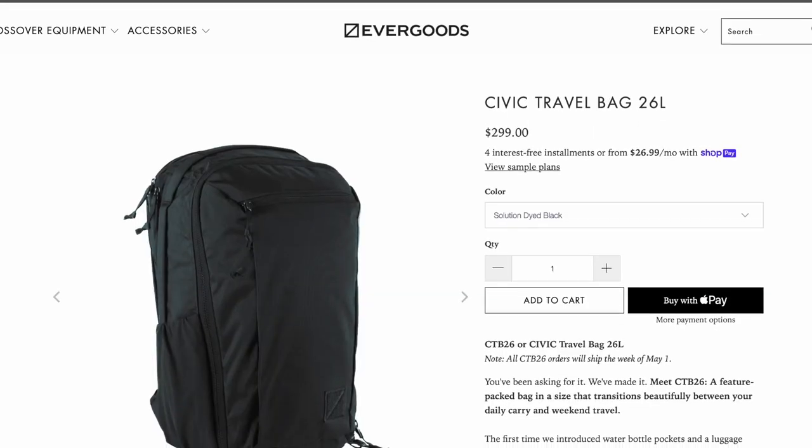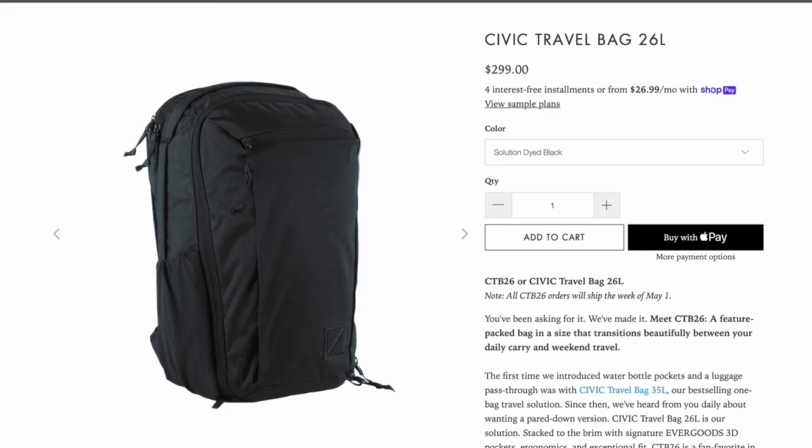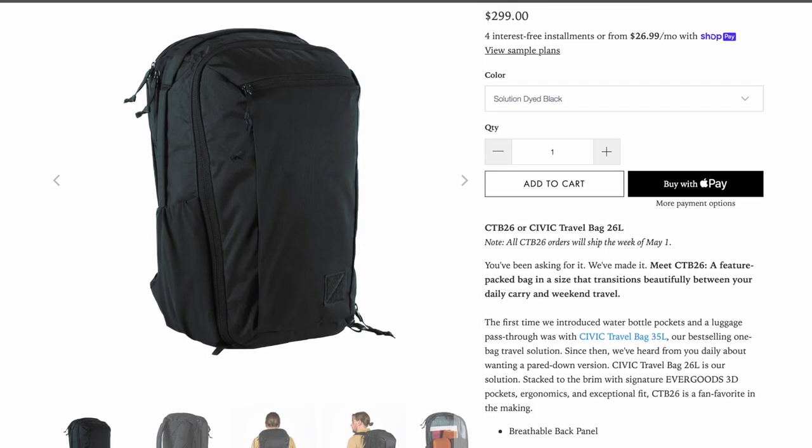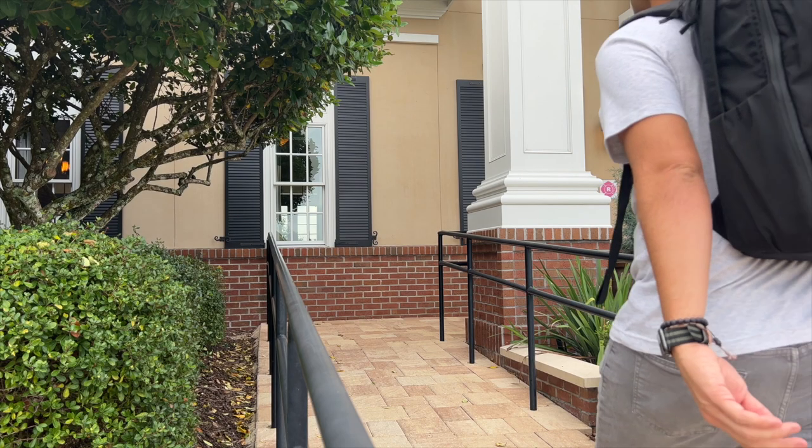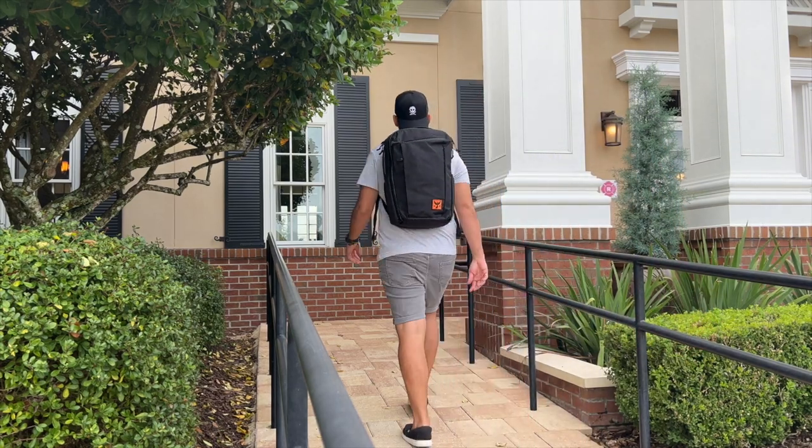Hey guys, I'm super excited about today's video because Evergoods has finally done it - they have released the CTB26 as part of their regular lineup. A little while back, we took a look at the Carryology collaboration that they did, the Phoenix 2, which I have here. In that video, I talked about how I really love the bag and it's almost close to a perfect backpack, in my opinion.